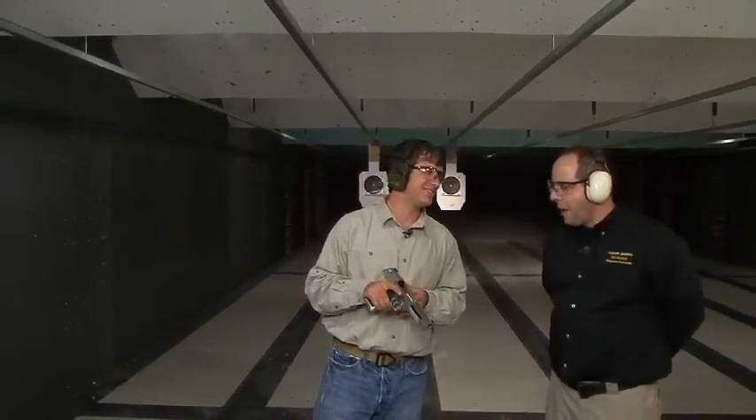Wow, you really can shoot it one-handed. It looks like it's snowing in here. That wasn't so bad, was it? Big cartridge, big gun, a lot of fun to shoot. Thanks for showing us this Desert Eagle.